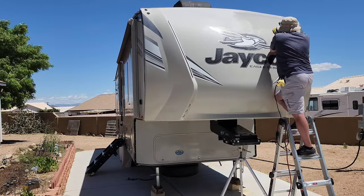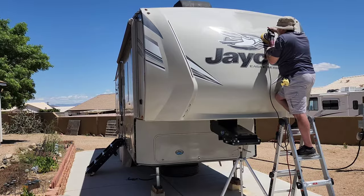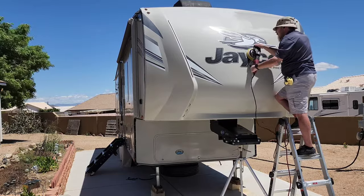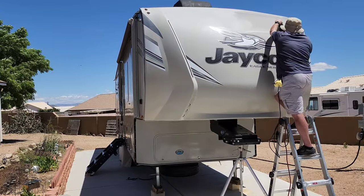Number one it's a safety issue, and number two you don't want to get to the end of your reach with your arms fully extended where you're kind of lifting part of the polisher, so you're not keeping a flat plane. It just helps you get a more consistent finish on your polishing.